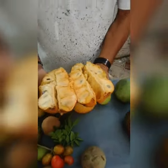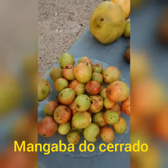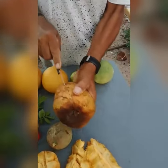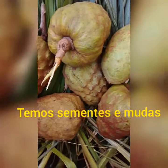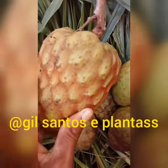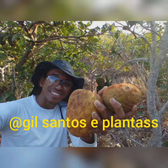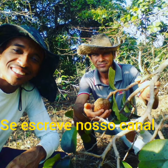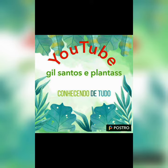Now you can see the aratikin vermelhable. It's here — I'm going to put it on the table. Look at this mangrove. I'm going to place it in with the aratikin vermelhable.